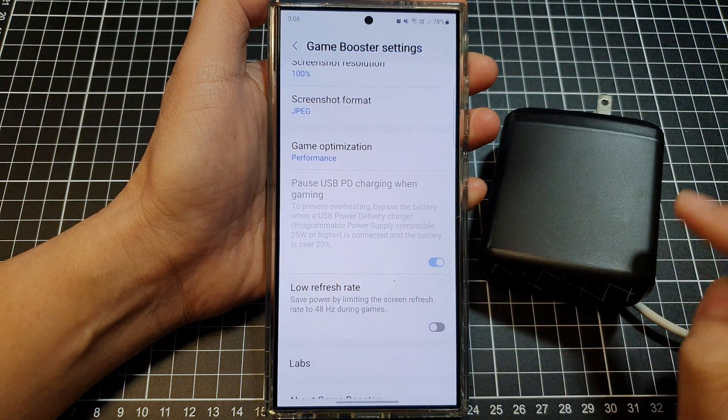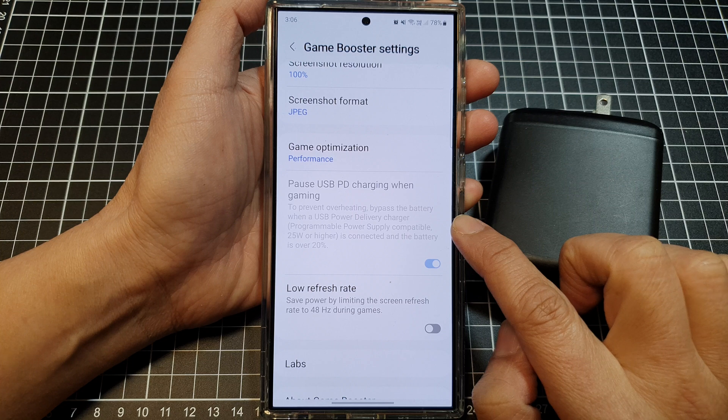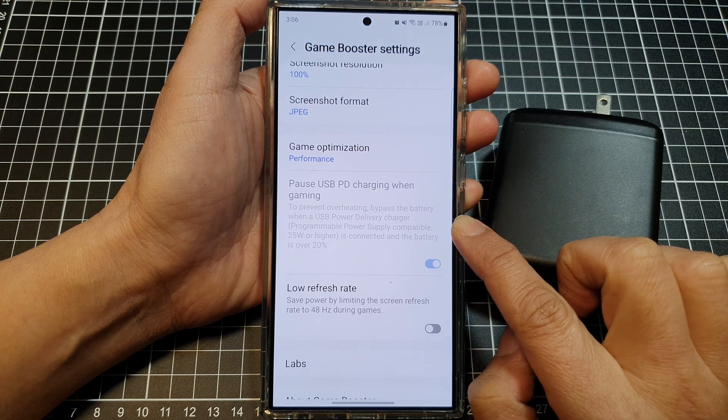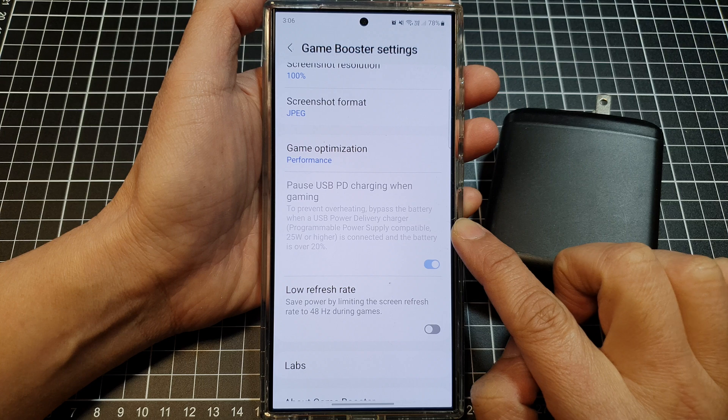How to use power directly from the charger and bypass the battery when gaming, to save your battery health on the Samsung Galaxy S24 series.